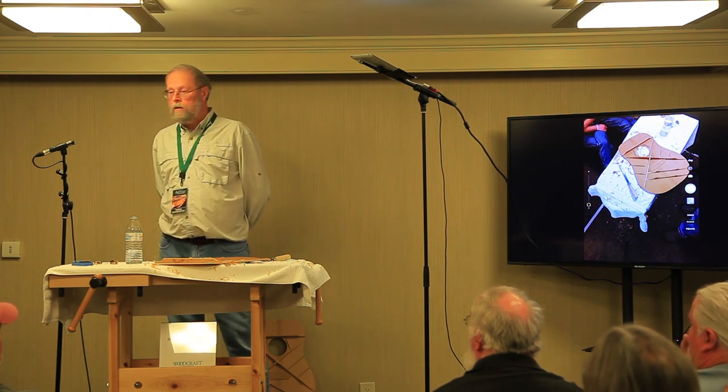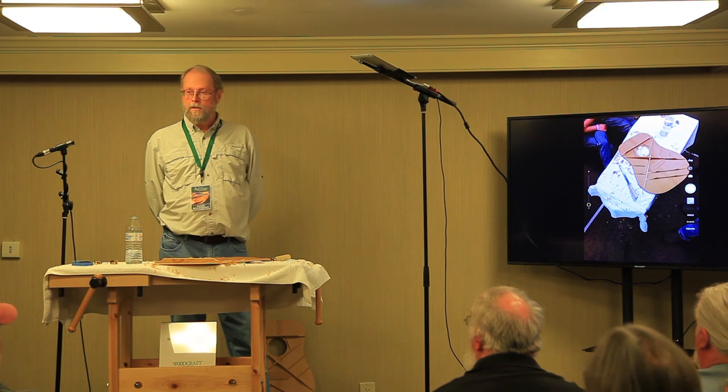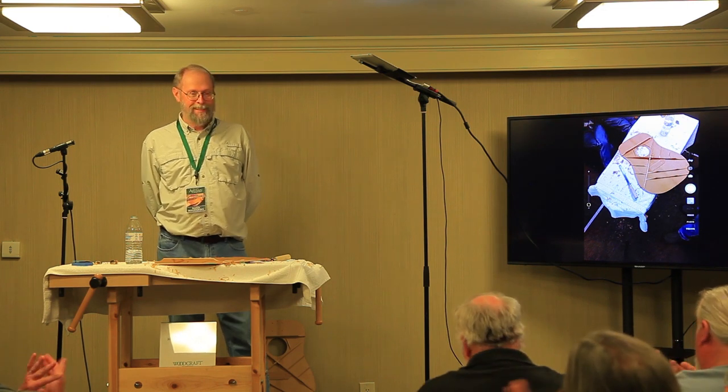I'm around for the rest of the afternoon if more questions arise. Thank you so much for coming, and thank you everyone for being here.